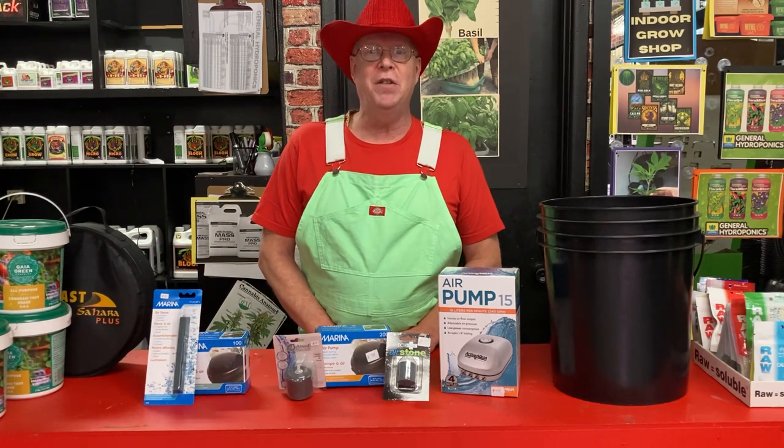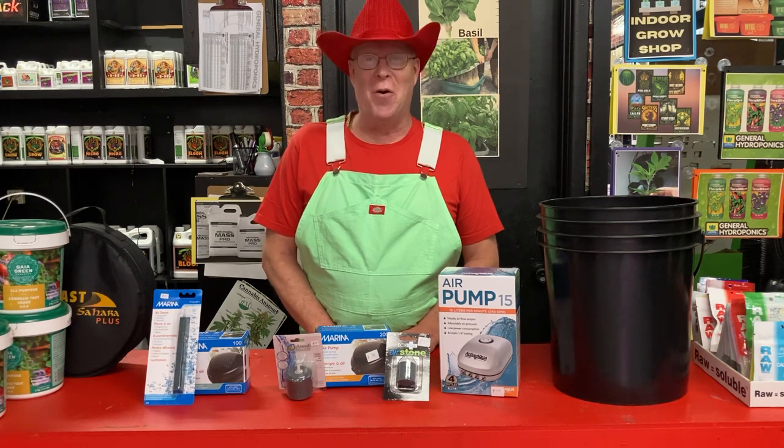That's Professor Greenjeans. Check our videos out at thehomegrow.ca.